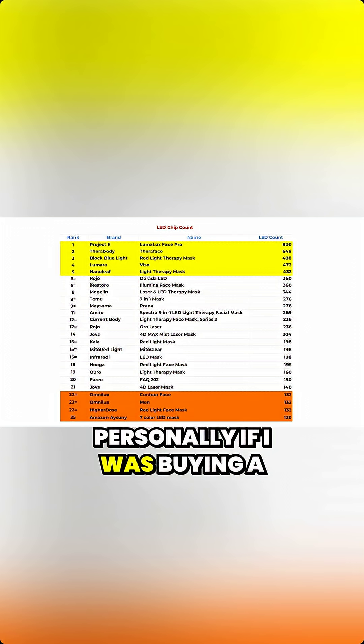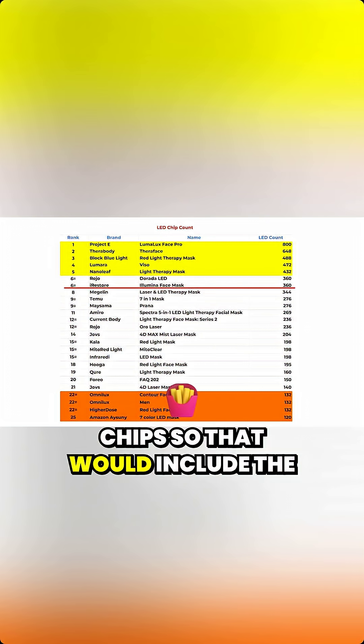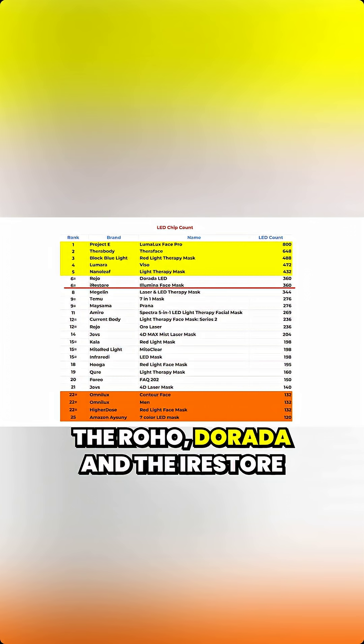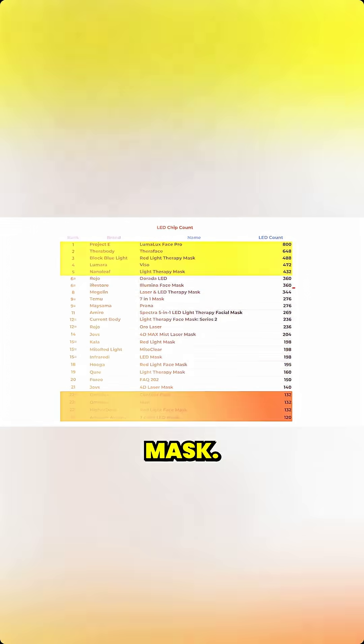Personally, if I was buying a mask, I wouldn't settle for anything less than 350 LED chips. That would include the Lumara, Viso, the Nanoleaf mask, the Rojo, Dorada, and the iRestore mask.